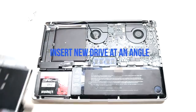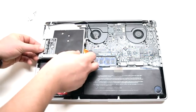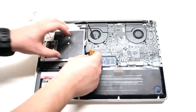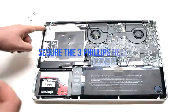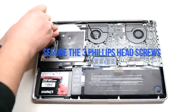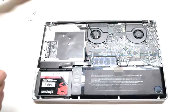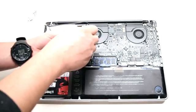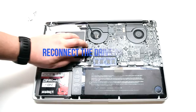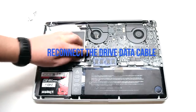Insert the new drive at an angle and drop it into its socket. Secure the three Phillips head screws. Reconnect the drive data cable.